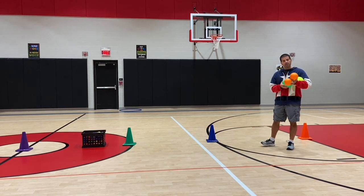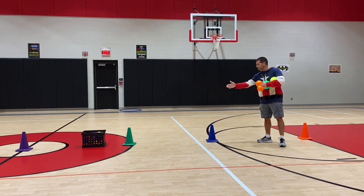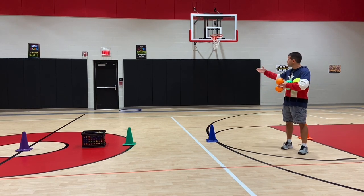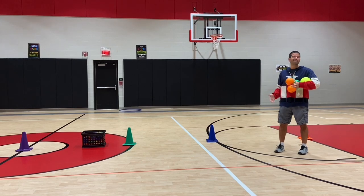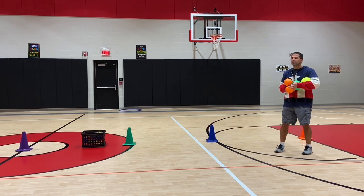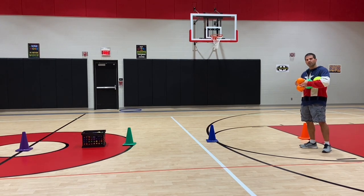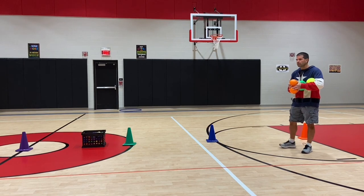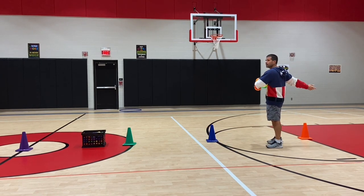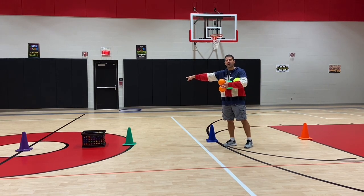Here are some items you're going to need for this one: some kind of ball for the kids to throw, cones, bean bags, and hula hoops. I have a hula hoop on this side and there's another hula hoop on the other side. We have it set up right now for second through fourth grade because we vary the distance on throwing. For fifth grade and up, I would have them go from baseline to baseline, throwing this way, with cones set up down the half court.